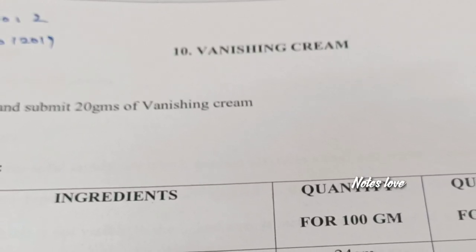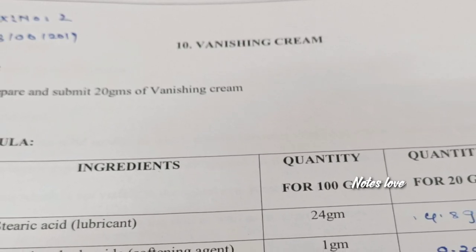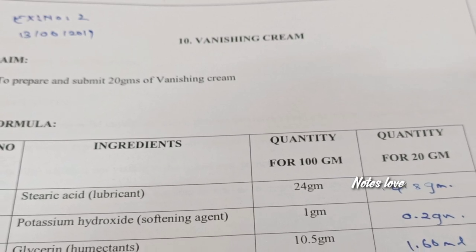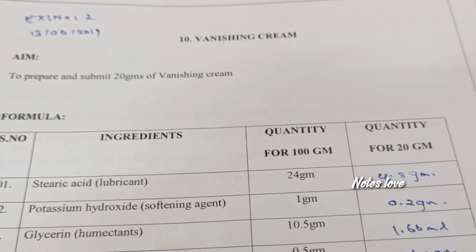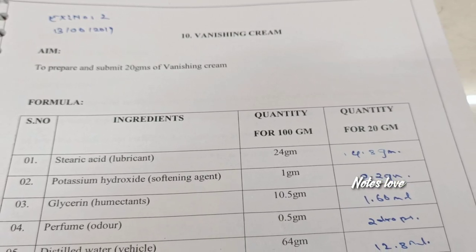Hi friends, in this video let me show you how to prepare vanish cream for 20 grams. We have a lot of ingredients like stearic acid and potassium hydroxide. We need to add stearic acid into the china dish and the other ingredients are added to the beaker. It's similar to a cold cream preparation.